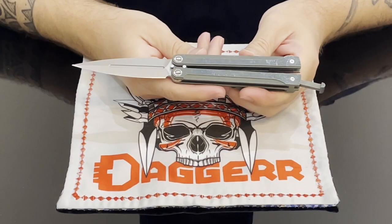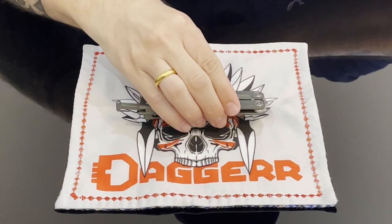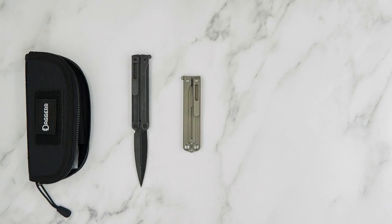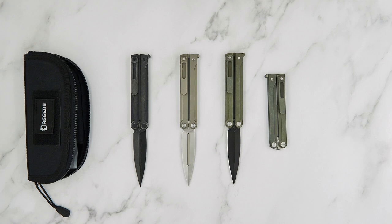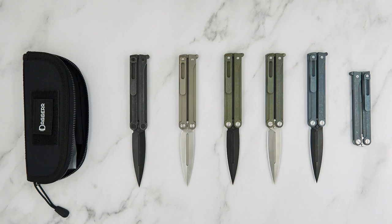Here are the specifications: we have VG10 steel and titanium handles, and there are six types of balisongs. There's an all-black version with black anodized stonewashed titanium handle and black stonewashed VG10 blade, a gray handle with bead blast steel, an olive handle with bead blast finish — like the one I have here — an olive handle with black stonewashed blade, and a blue anodized handle with bead blast and black stonewashed.